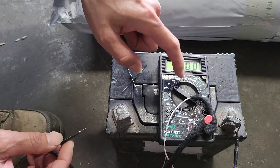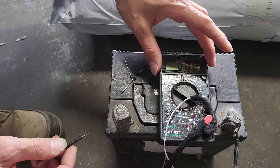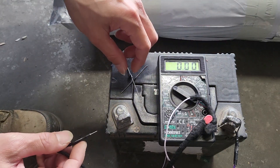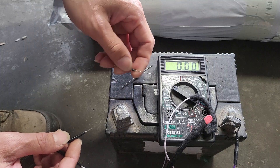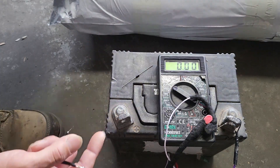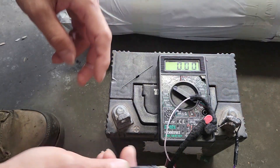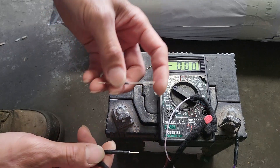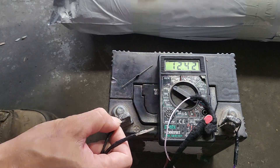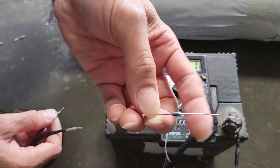This is a digital multimeter that you can find in many auto shops — we also have one in our shop. The battery is fully charged, and we already have the negative and positive points set up to test. We test the power from the battery and it reads 12.42 volts, which is good.